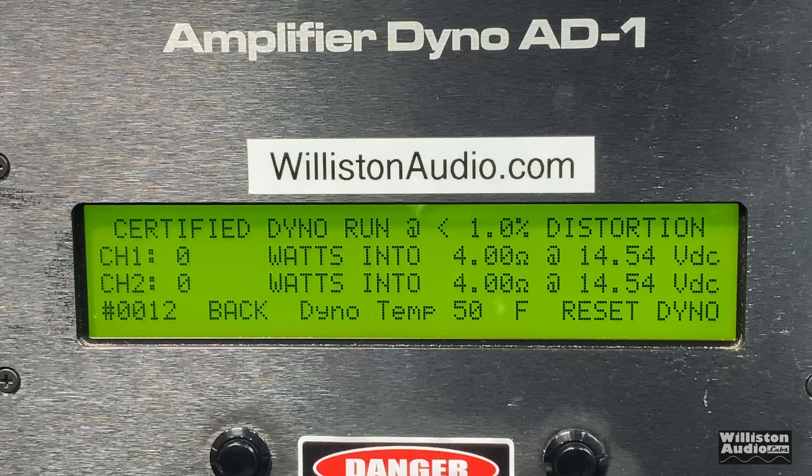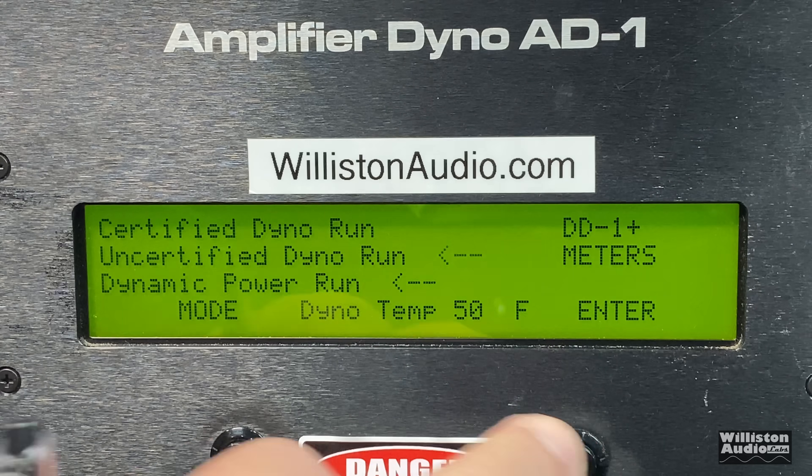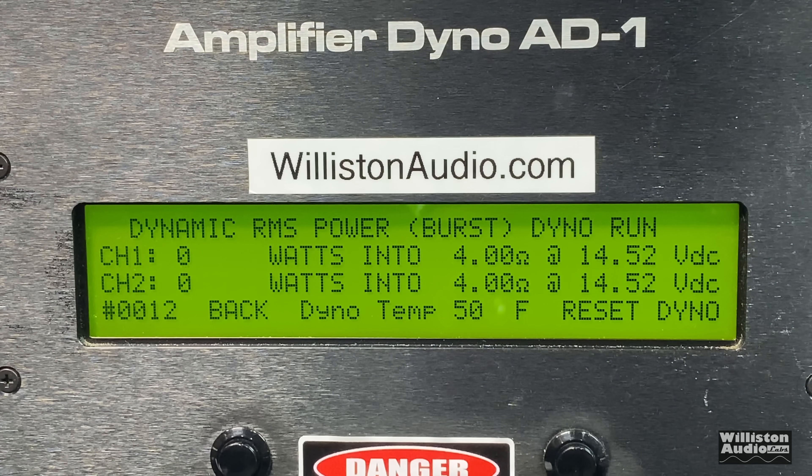Now 4 ohms — this is where it's rated 160 plus 160 max. Most people would take max and half it to get the RMS rating, and in this case that turns out to be pretty true. Certified at 1% THD: 82 and 85 watts RMS. The uncertified test takes us up to the clipping point — 89 and 84 watts, a little bit more. Dynamic burst sends a pulse tone into the amp, and results are right about the same: 87 and 84 watts. Not much difference here.